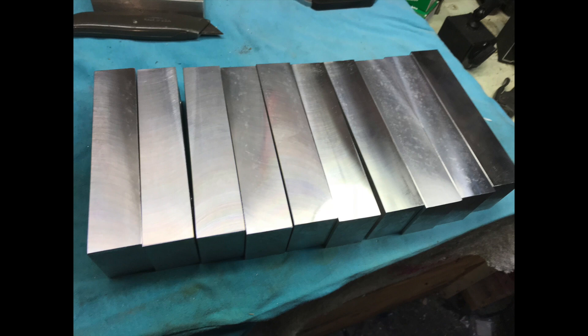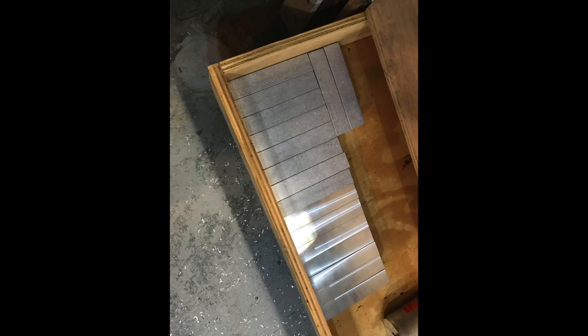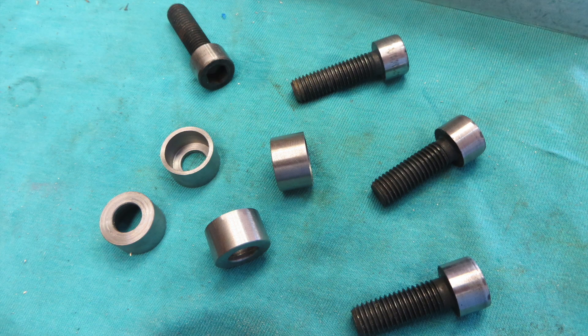The holes in the new soft jaws were evidently made for half-inch bolts, and my bolts are metric M10s. How to solve that problem? Washers would have worked, but that would have made the whole operation of changing the jaws a little clumsy. I decided instead to make these little cups, shine up the heads, and then glue them together.